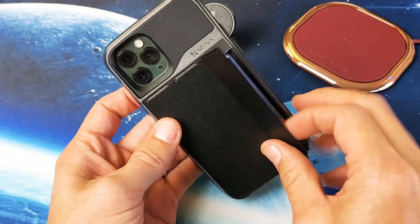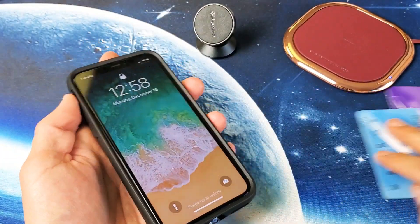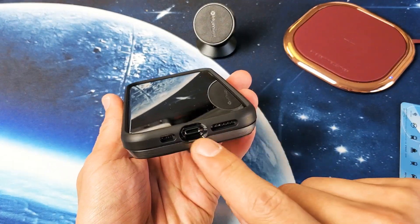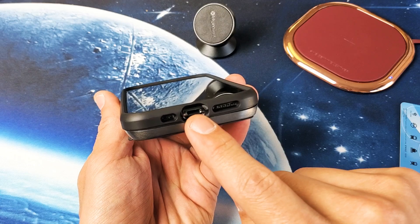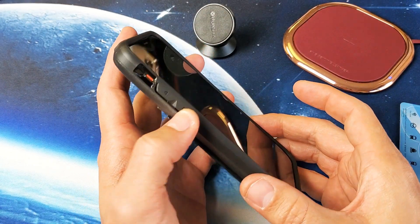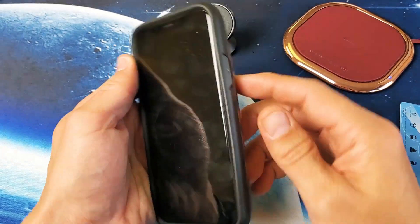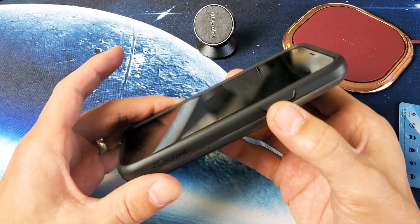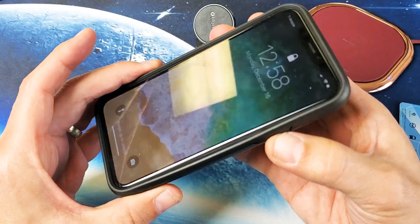So obviously the wallet is over here. Just giving you a quick look at the case — you can see that the cutouts are nice on the speakers. Nothing on the charging port is open there. You have the volume rockers covered on the side, the mute button is exposed, and the power button is right here. All the buttons work perfectly fine, no issues whatsoever.